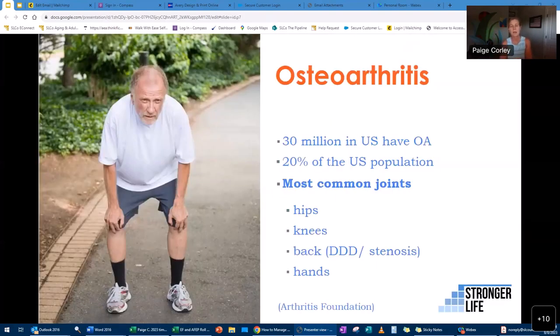Osteoarthritis is the most common type of arthritis, affecting 30 million people — about 20% of the US population. It's most common in joints like the hips and knees, the back — including degenerative disc disease and stenosis — and the hands. You can often see inflammation in people's hands more readily than in their hips; mainly it's the extremities where we see osteoarthritis.